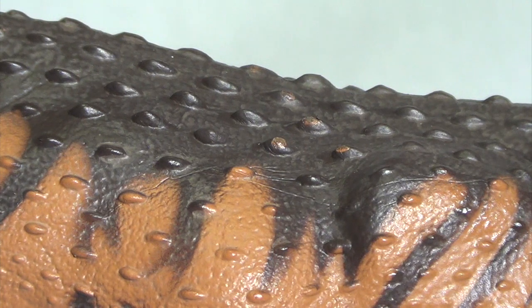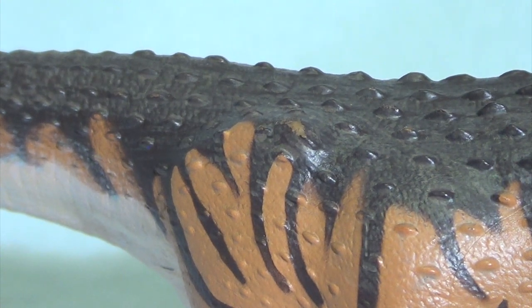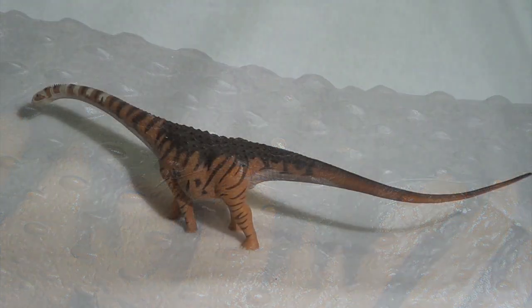Unfortunately we do have some paint blemishes. You can see on the osteoderms some splotches of orange where the black has either been rubbed away or painted over, which is unfortunate. I've been noticing more and more paint blemishes on my Safari Limited figures. On the hip you can also see the same story — some orange poking through the black. I do not know if it was rubbed away while it was in its plastic prison or just painted a little haphazardly. Going down the neck, there are also some areas of scraped away paint and chips, and I certainly hope Safari Limited is not slacking with their quality control.